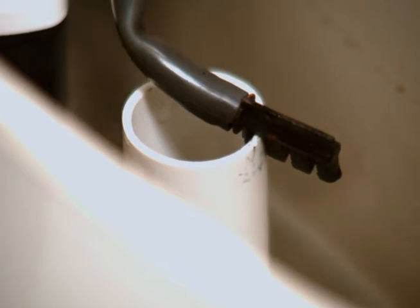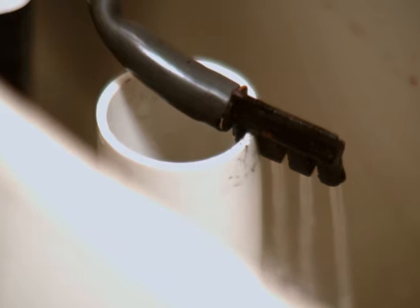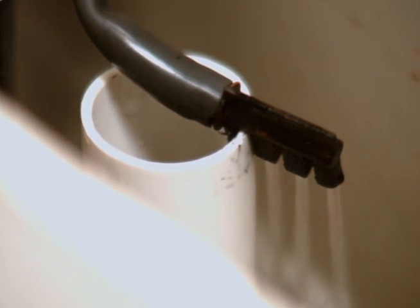Save as much as 50% of your toilet's fill cycle water per flush. Save the most water by positioning the H2O flow diverter so the first of the four nozzles is inside the fill tube.